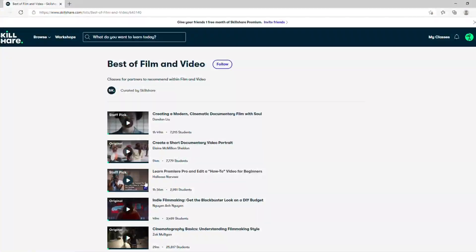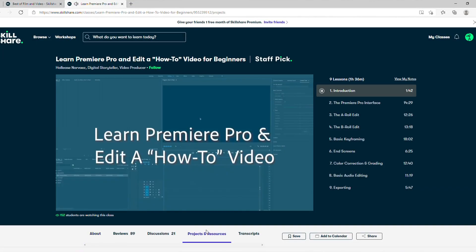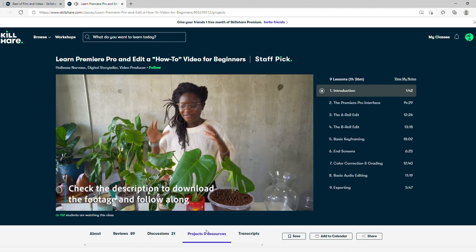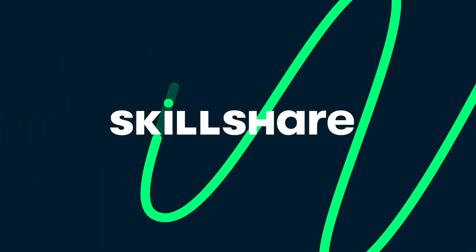As some of you may already know, I've edited most of the videos on our channel. I've been looking into a new editing software — Premiere Pro has always been in the back of my mind, but I had no idea how to use it. Thankfully, Skillshare has a class on that: 'Learn Premiere Pro and Edit a How-To Video for Beginners' from Hallease Narvez. That course helped me out a ton — she made it fun and easy to navigate. Skillshare offers membership with meaning, so you can connect with people just like you. The first 1,000 subscribers to click the link in the description get one month free trial. Start exploring your creativity today!